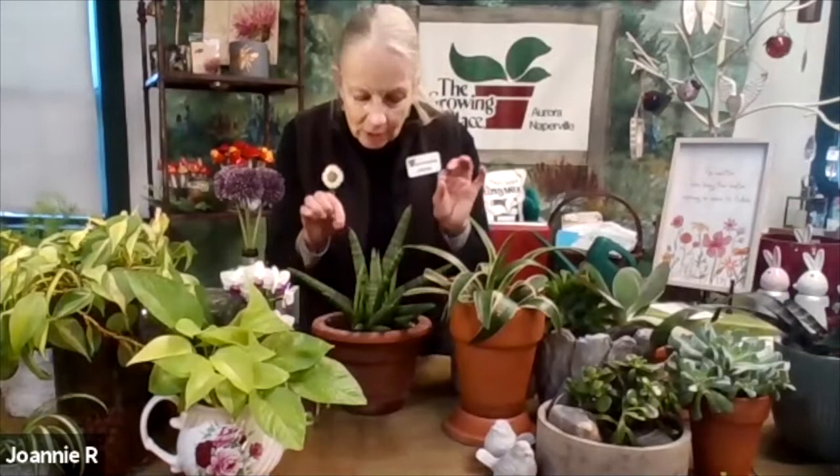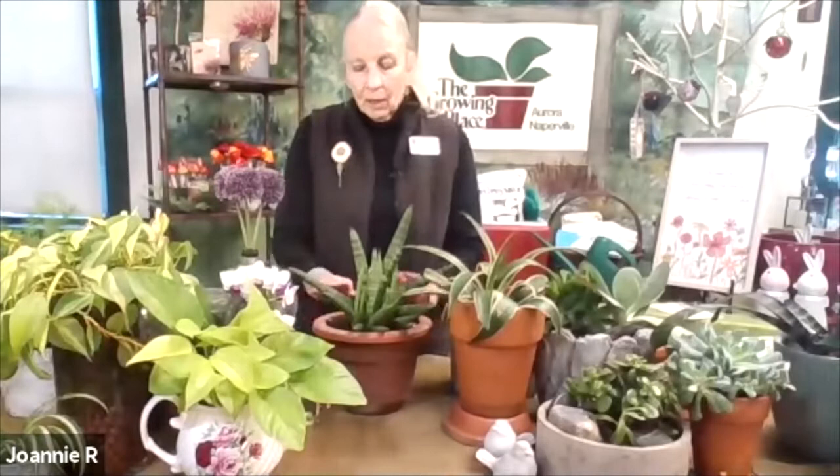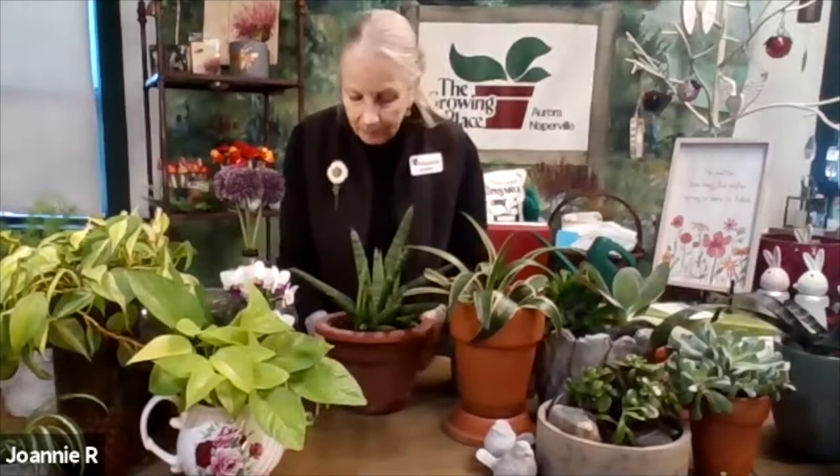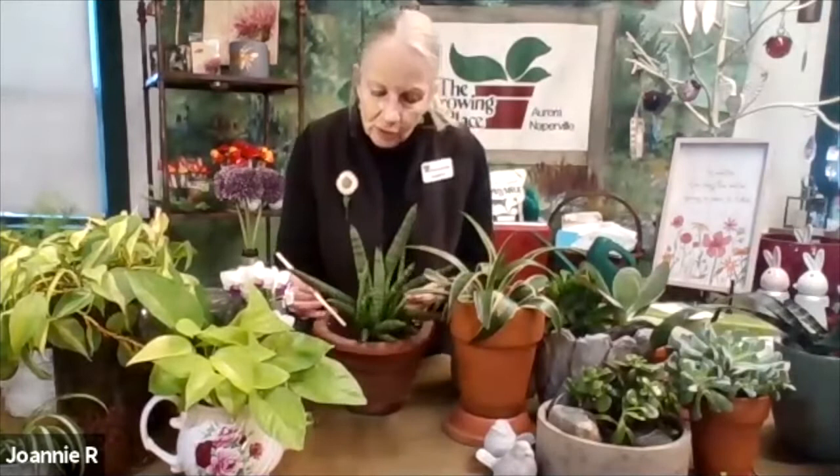This Sansevieria is already getting new growth — I brought it last season from our annual department, where almost anything can become a houseplant. Bright indirect light is ideal; very few plants want hot, direct sun because they'll burn. When you see the soil start shrinking away from the edge of the pot, you know it's dry and probably needs repotting.